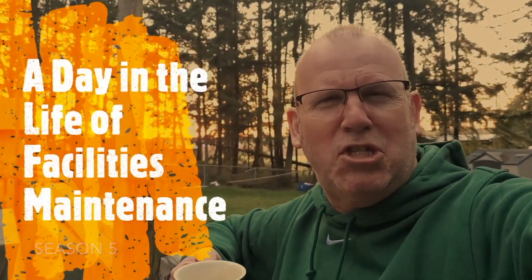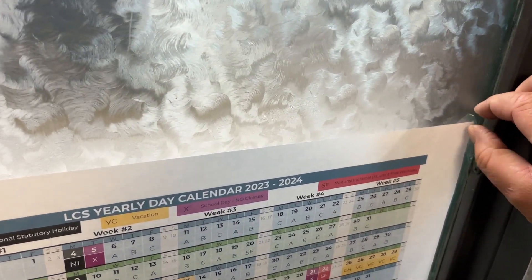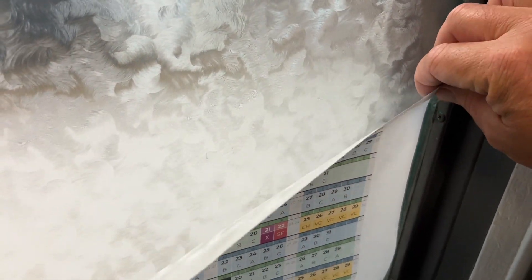Buckle up for safety as I give you a day in the life of Facilities Maintenance. There really isn't any secret to doing something like this, other than if you're going to do something like this - even the small jobs - it pays to take the time to center things, make them straight, make them even, all of that stuff. It just shows a little bit more care than eyeballing it.